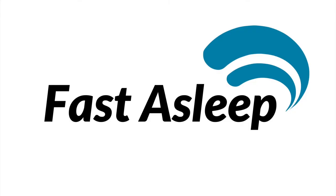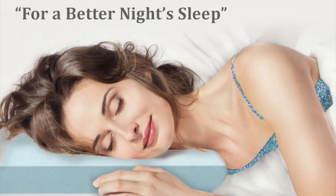This is why we created the Fast Asleep Pillow, a modular pillow designed to fit your sleeping style. The Fast Asleep Pillow for a better night's sleep.